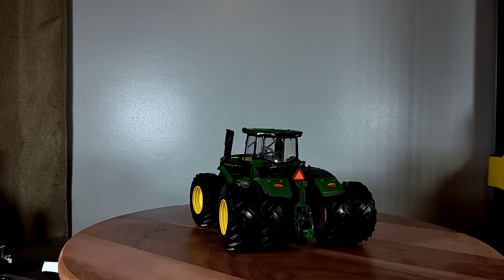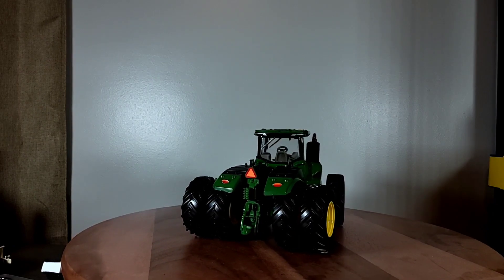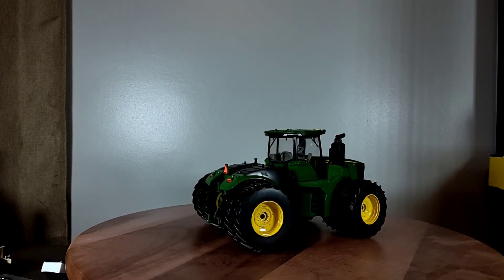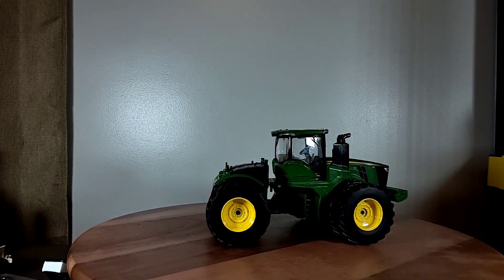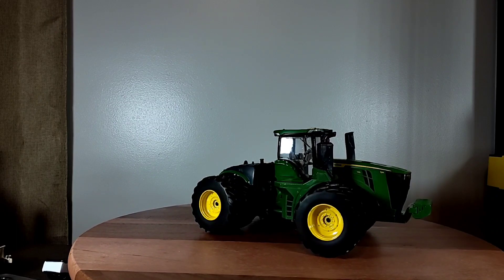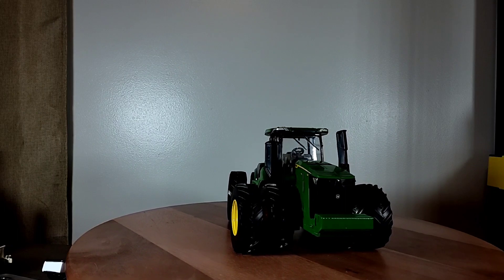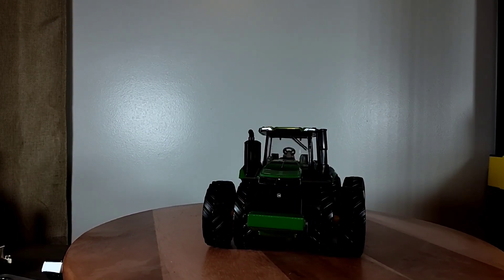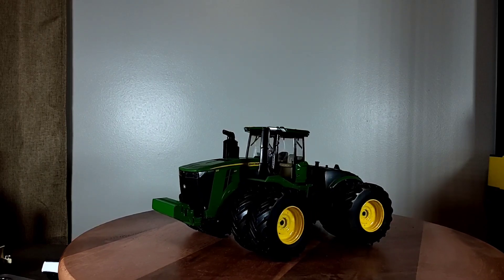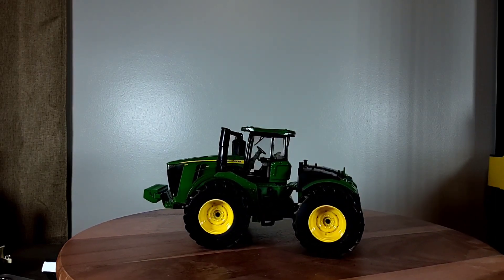According to TractorData.com, the John Deere 9R 540 is a current release that started in 2021 — a 9R series four-wheel drive tractor. This is one of the next-to-biggest models; the biggest is the 9R 640. So the 540 is the mid-range, as it goes up to a 9R 640.